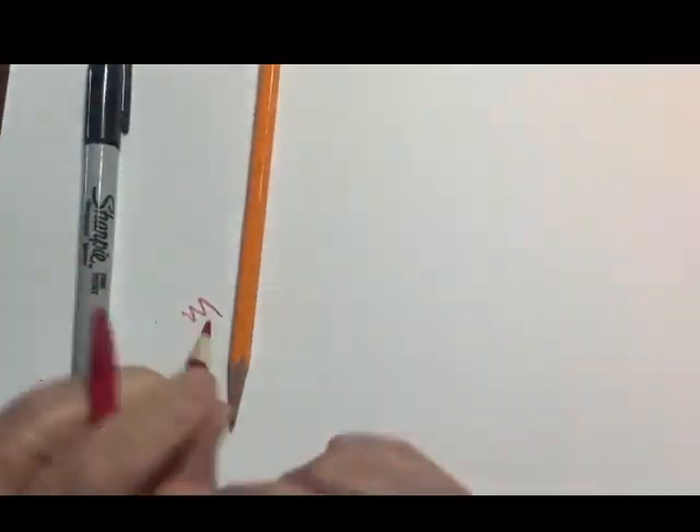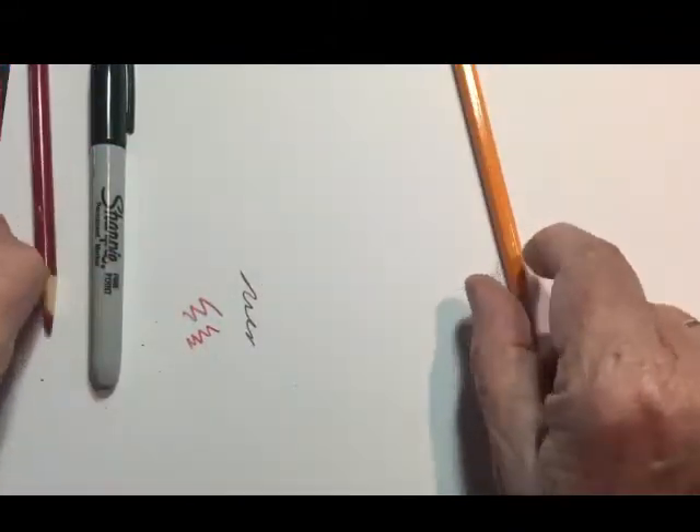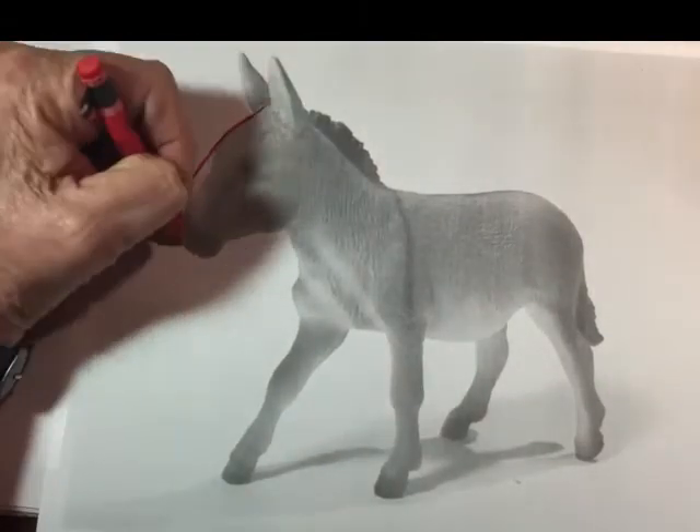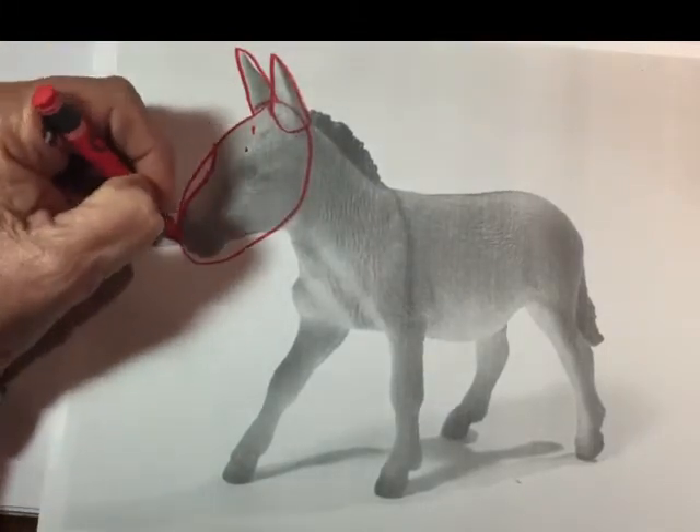The only supplies you'll need for this project are a red pencil, a regular black pencil, or a black marker if you prefer. You do not need an eraser.